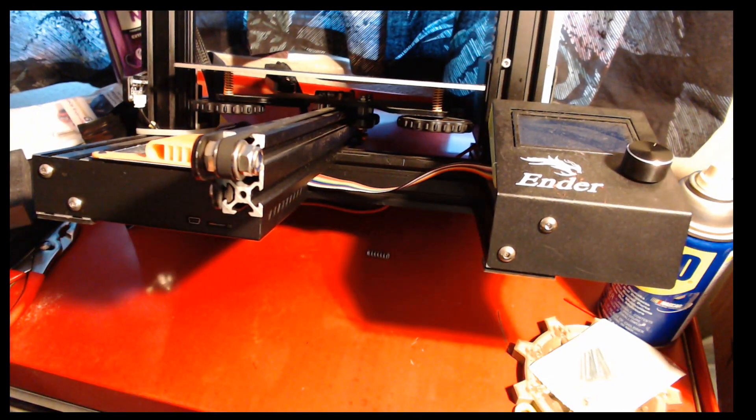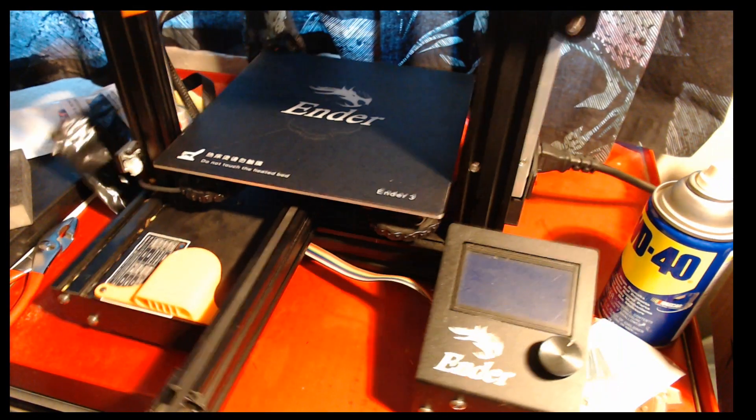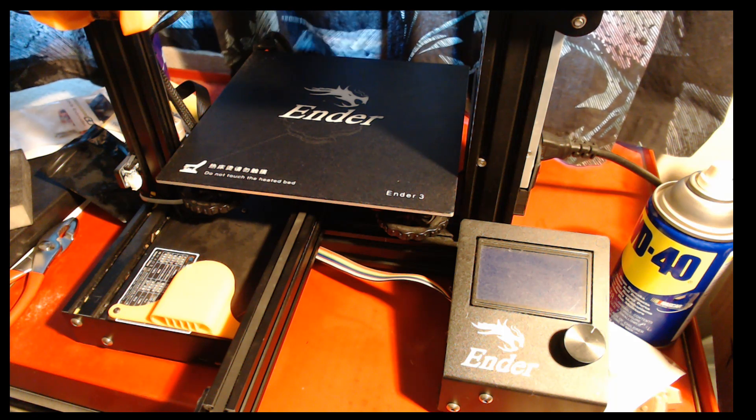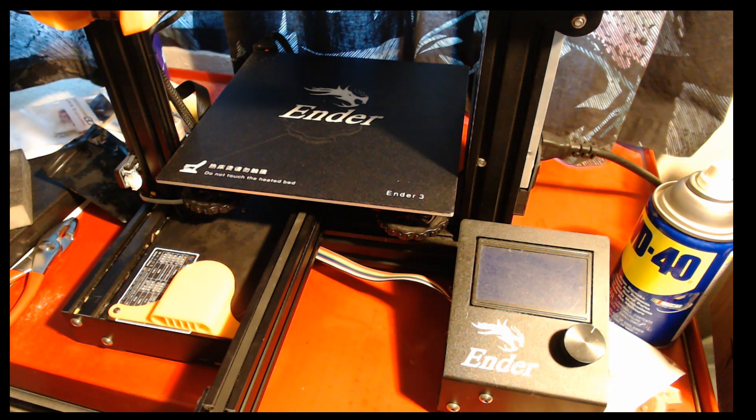And there you have it — all four done. I will put a link to these springs below and keep you updated on how they perform. That was a pretty inexpensive upgrade. When I originally bought this printer, I only had to level the bed about once every five, six, seven prints as long as I didn't move anything around. Now I'm having to do it every time and it won't hold. So hopefully that fixes it — and if so, it was certainly a worthwhile one.